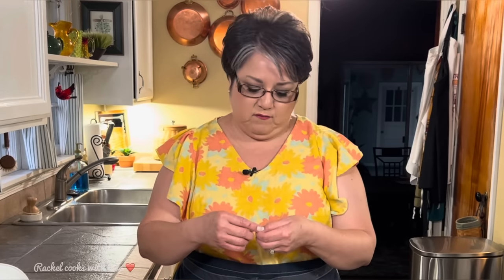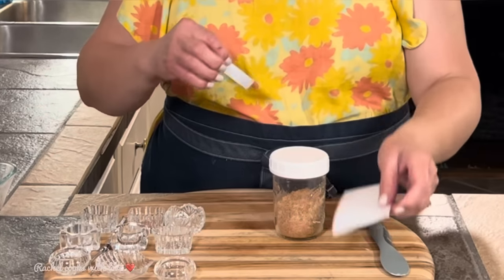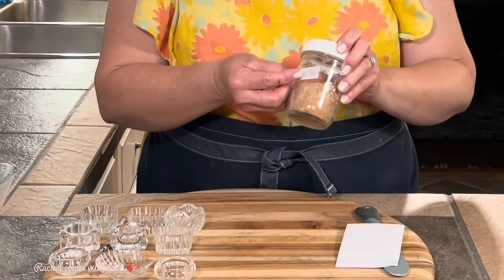You want to write down the date when you made it — it's usually good for about six months. You want to put your label on and keep the lid on nice and tight. Put it in your kitchen cupboard where it's a little dark and cool, and it'll always be fresh and ready to use.